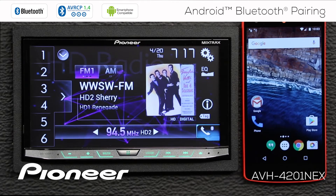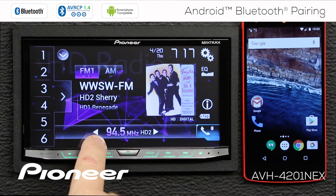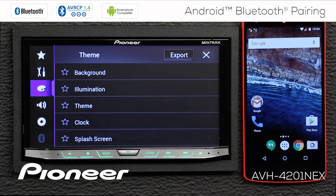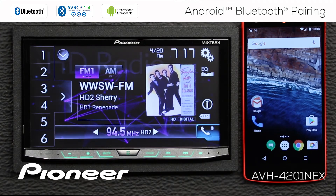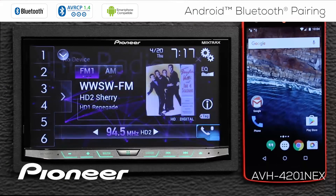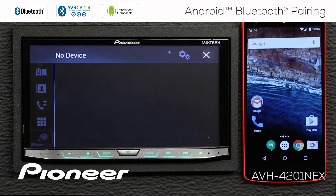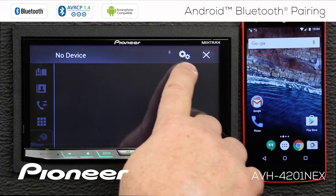Another way that you can pair your Android cell phone to your Nex head unit is to search from the head unit for the cell phone. Let's touch the gears up here. We want to go to the Bluetooth settings, but you can see the Bluetooth settings are grayed out, so we need to fix that. Let's hit the X. I'll touch the telephone button over here. You can see nothing is connected and the gears are grayed out. We fix that by engaging the parking brake. When I engage the parking brake, you can see the gears become available.